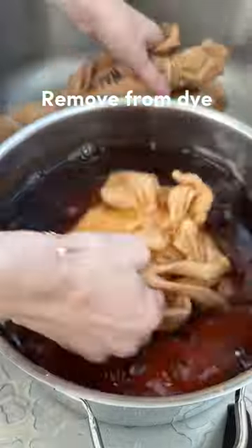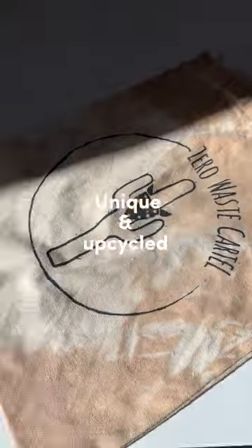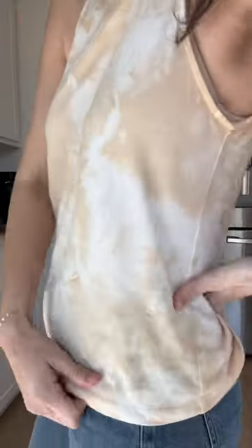When ready, remove from the dye. Remove the rubber bands, then rinse thoroughly in cold water. Let everything air dry and wait at least a week before you machine wash it. Now you have unique and upcycled items.